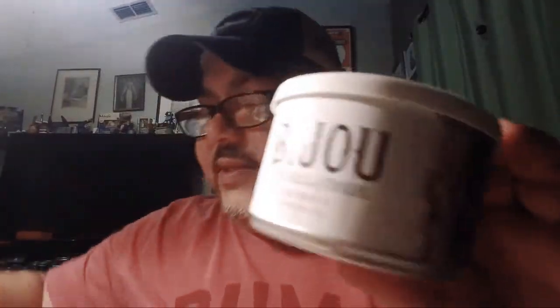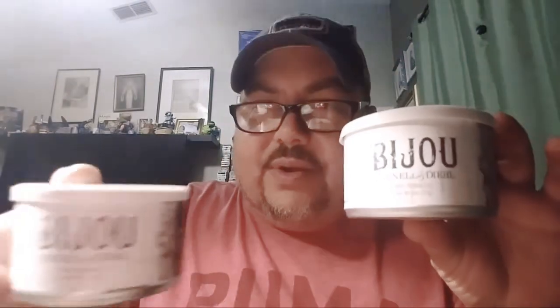I am going to crack one of them. The reason I have two here — I had three of these — is because I noticed from the three of them, two of them were starting to bulge out. And then I did some research on YouTube and noticed that some brothers had Cornell and Diehl tins of not only Bijou but other blends which had some kind of bulging.